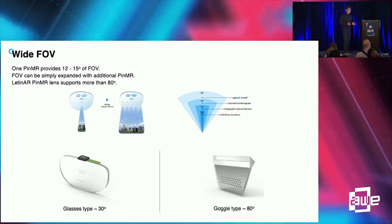Form factor also decides the field of view. In the case of a small form factor like a glasses type, we have achieved up to 30 degrees of field of view. However, in a goggle type, we have achieved 80 degrees of field of view.